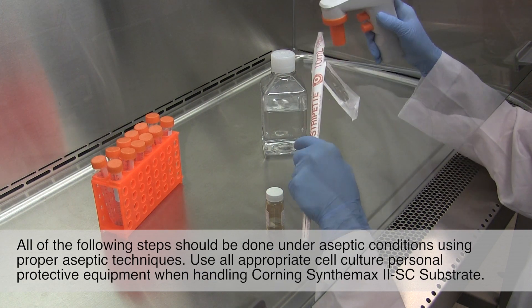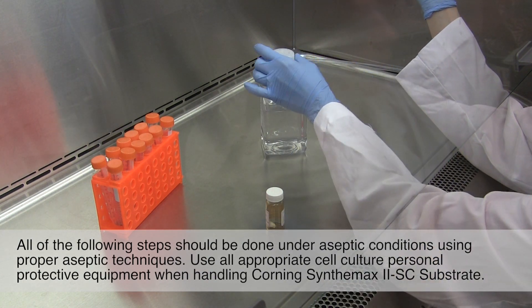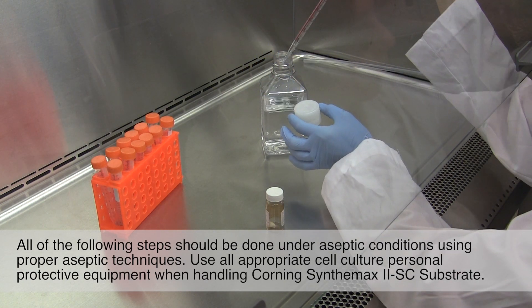All of the following steps should be done under aseptic conditions using proper aseptic techniques. Use all appropriate cell culture personal protective equipment when handling Corning Synthamax II SC substrate.